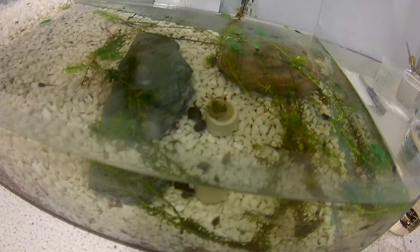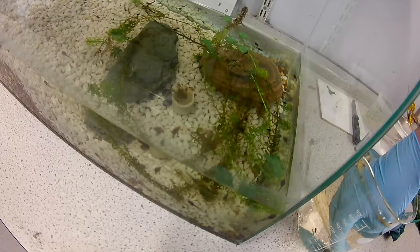Now the water louse is actually really interesting. They will eat the detritus of the tank — any leftover bits of food, the excrement of the tadpoles, algae, and dead and decaying plant matter. So there'll be definitely plenty of food for them in there.